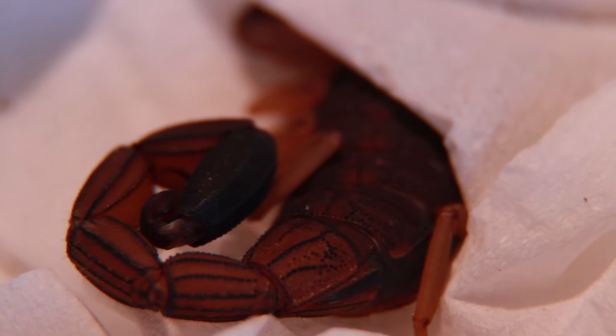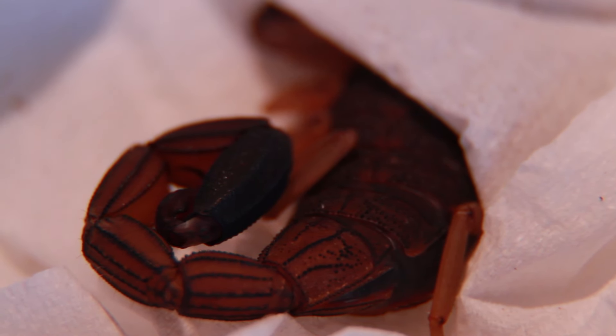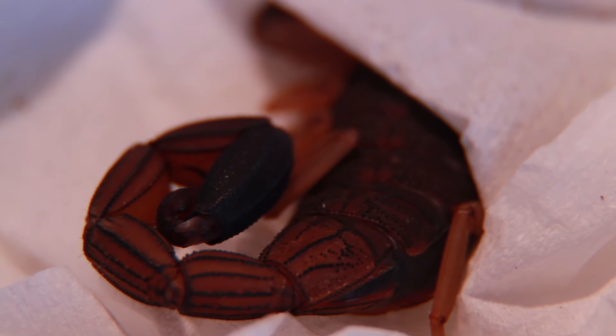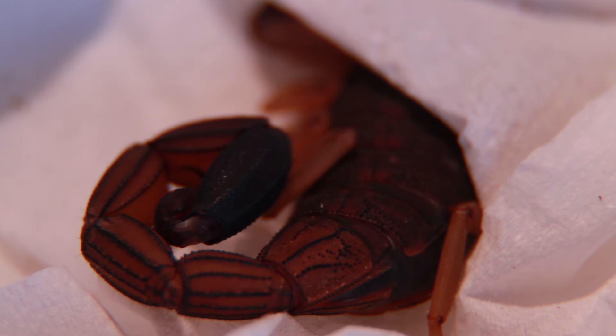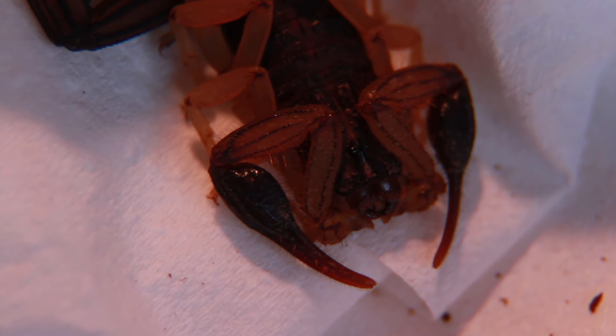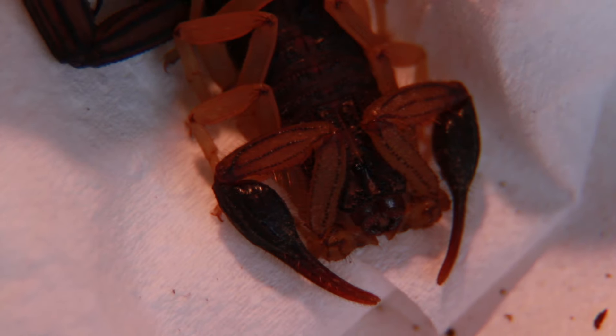This is a smaller scorpion species than I'm used to. I've never kept any this small before — I've only ever had the emperors, which are huge. Actually, a baby emperor is about the size of the male here, though he's a little bigger actually, I suppose. To give you some kind of perspective, he's probably close to a yearling emperor. They don't grow too fast, but I would say that's probably a good, accurate estimate.